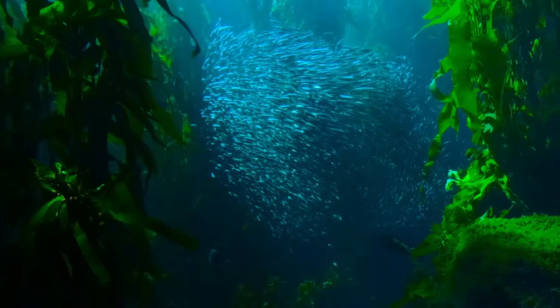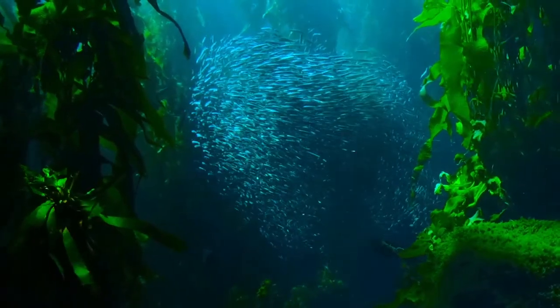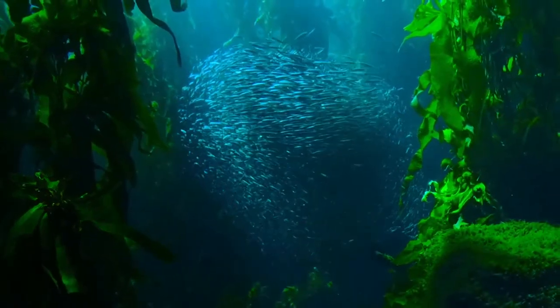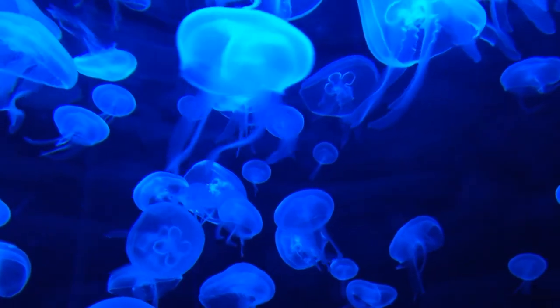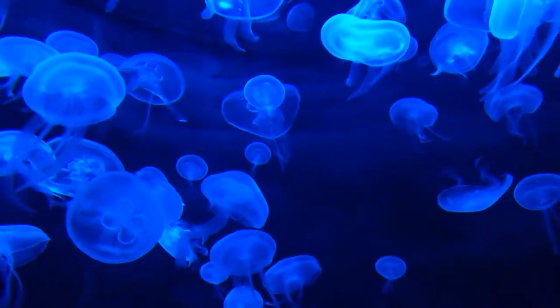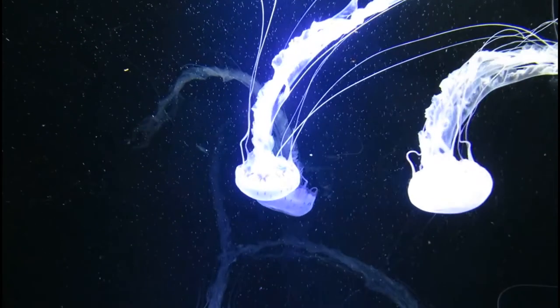I'm sure you've heard the story about the little mermaid that made the deal with the sea witch, but as some of you know, the real story behind this was way more gruesome than what movies taught you. That makes one wonder what other forces lurk in the abyss.